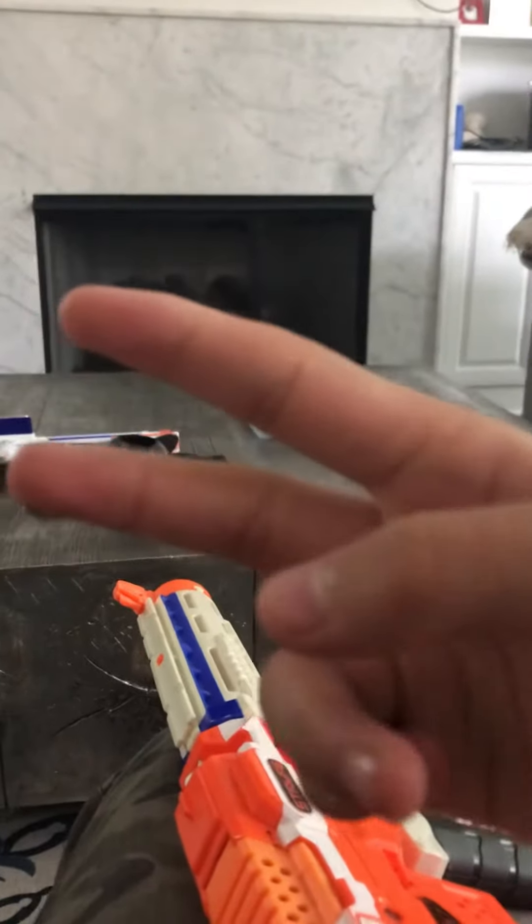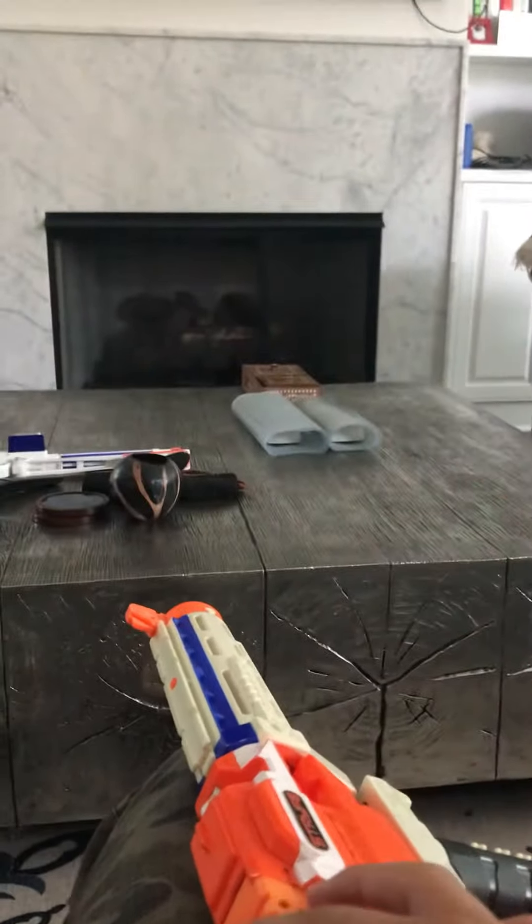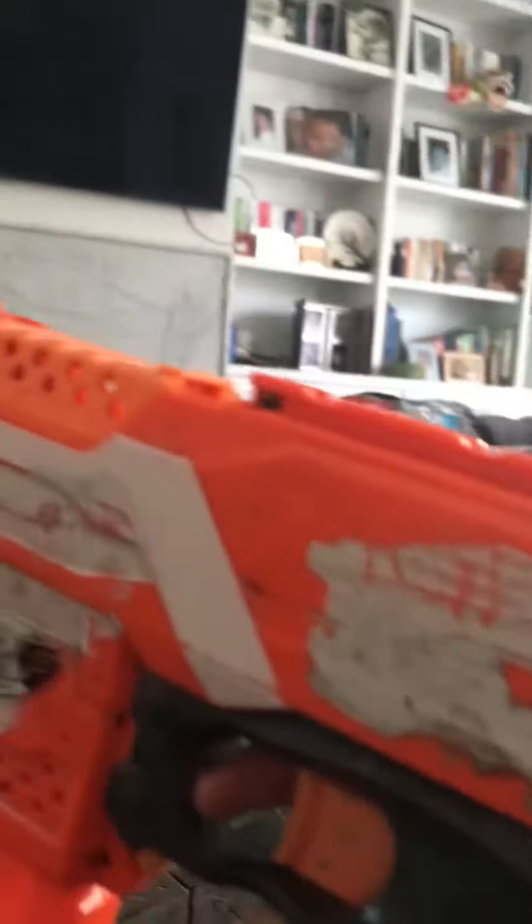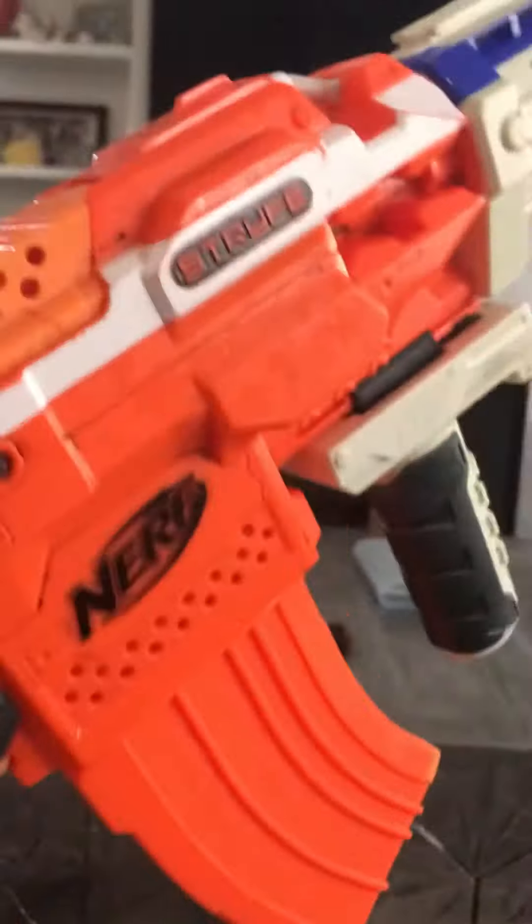Second YouTube video. Why to mod this baby.